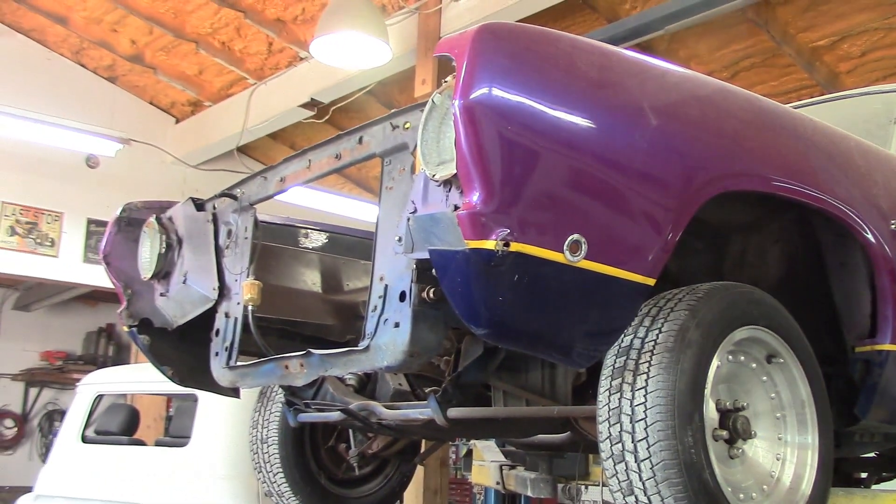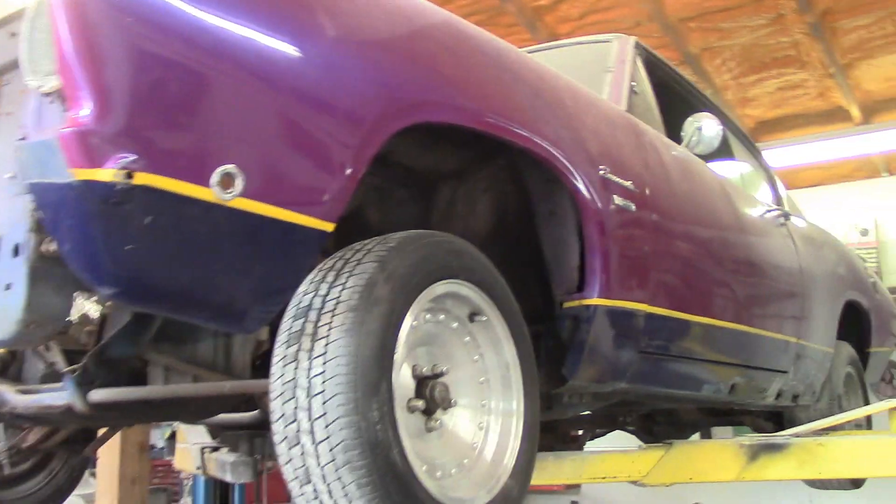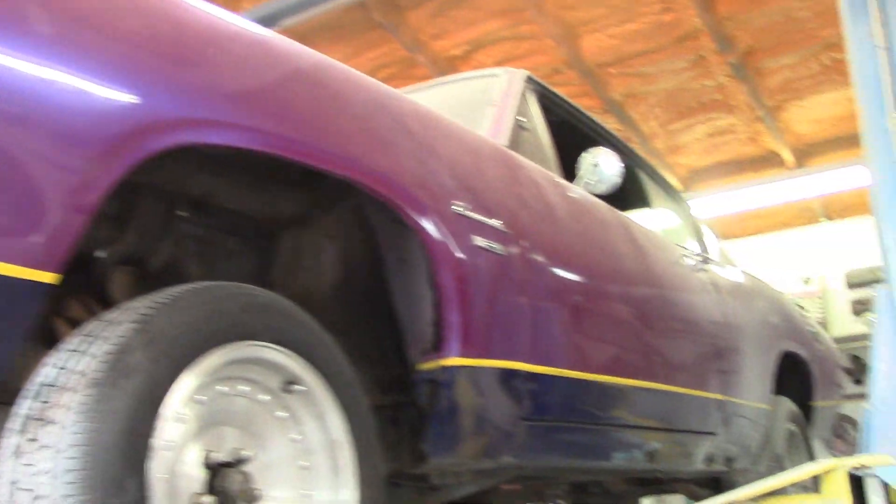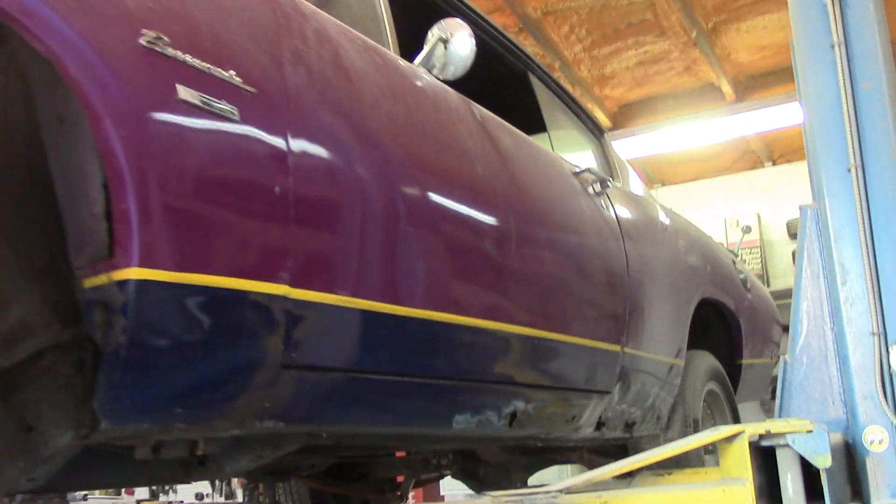So he brought it in for us to do a little paint and bodywork on it. We're not doing a full frame or anything like that — we're not dealing with the engine, tranny, or undercarriage. What we are doing is going to straighten the body out and do some rust repair.